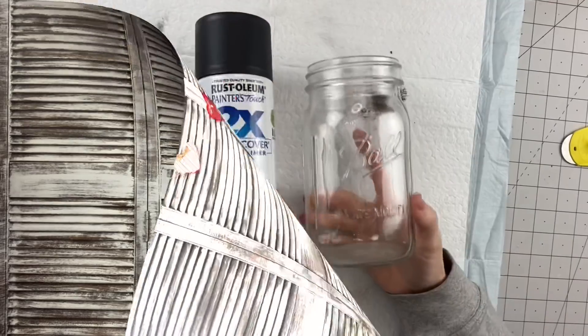Hi everyone! Welcome back to Unicorn Desk Designs. Today we are going to be working on four mason jar DIYs. I hope you love them and let's get straight into it.